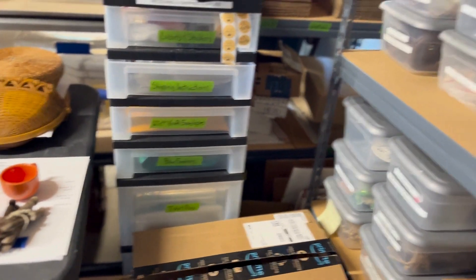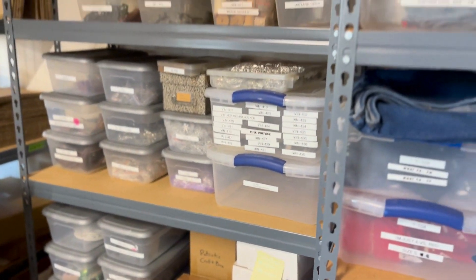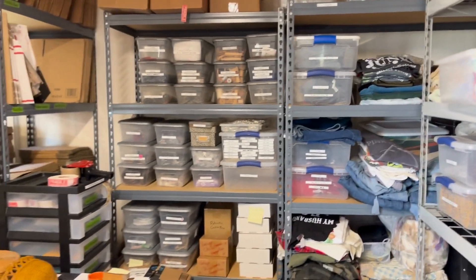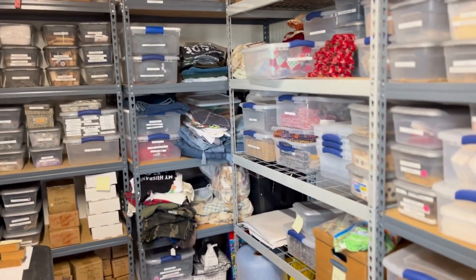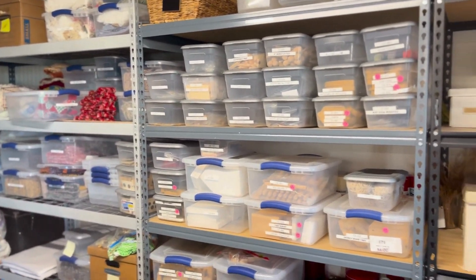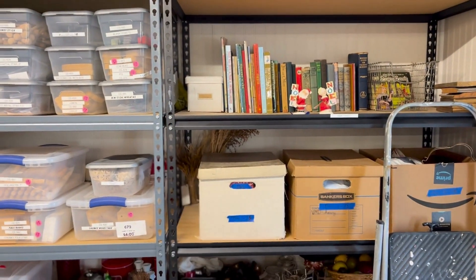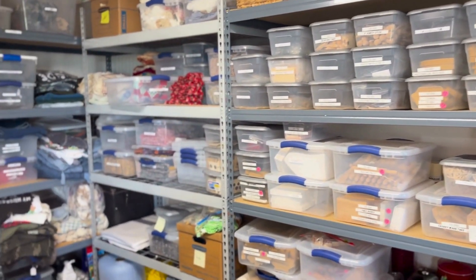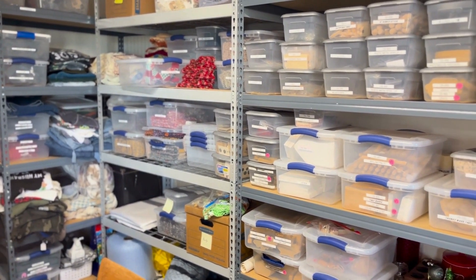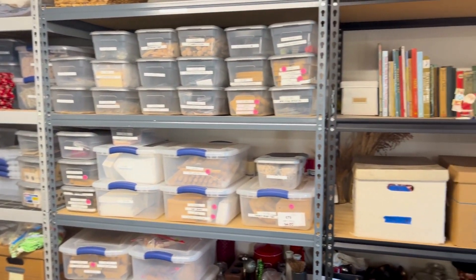I hope this helps y'all see how we organize stuff. We didn't start out this big — you just start out and you just kind of keep adding to what you need. Don't do this whole big thing if all you sell is on eBay, and don't do this big thing if all you sell is t-shirts. Just start where you need to start and keep building on from there.